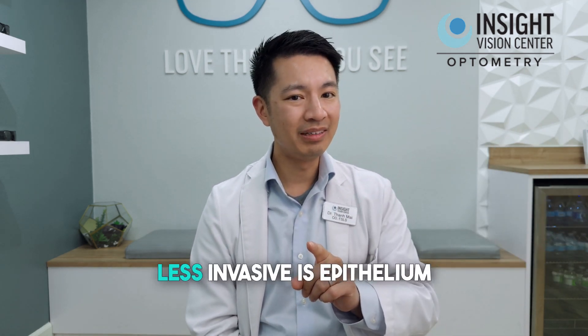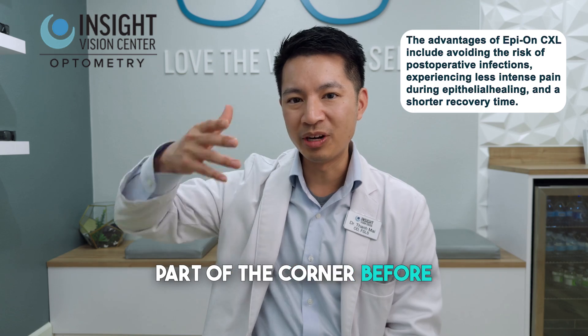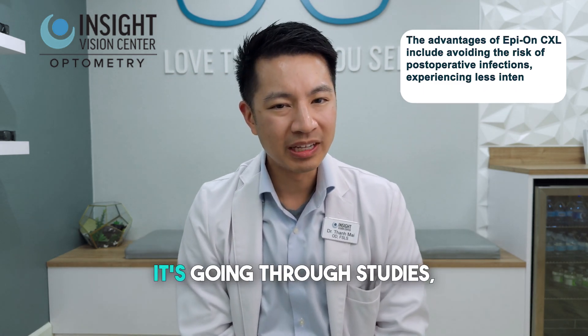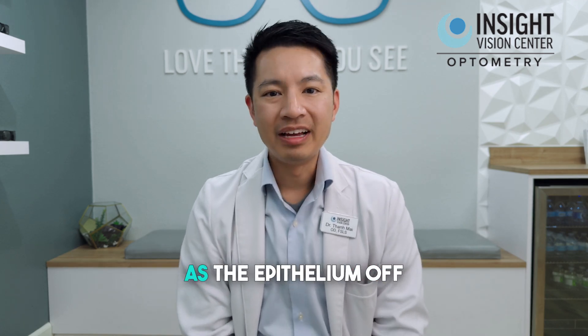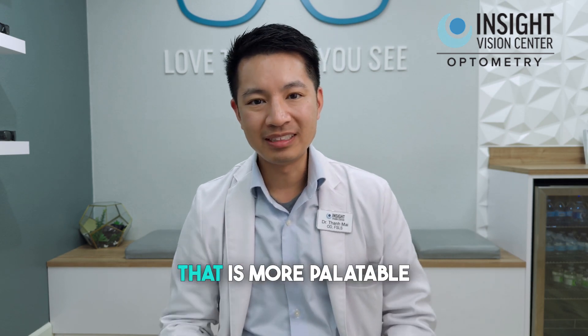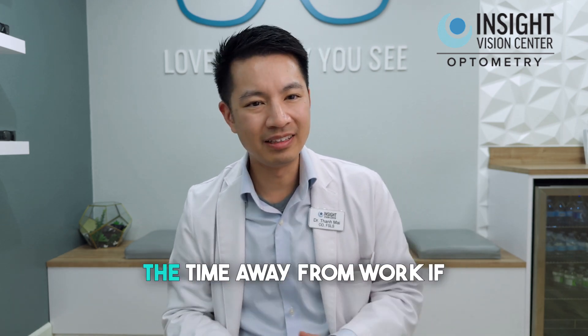Now, if you want the one that's a little bit less invasive, there's epithelium-on. Basically, they don't scrape the front part of the cornea before they blast it with the ultraviolet light and riboflavin. It's going through studies — pretty promising, but potentially not as effective, and currently not FDA approved like the epithelium-off version. But for some patients, that is more palatable because they can't deal with the physical pain and the time away from work if they have to scrape up the epithelium.